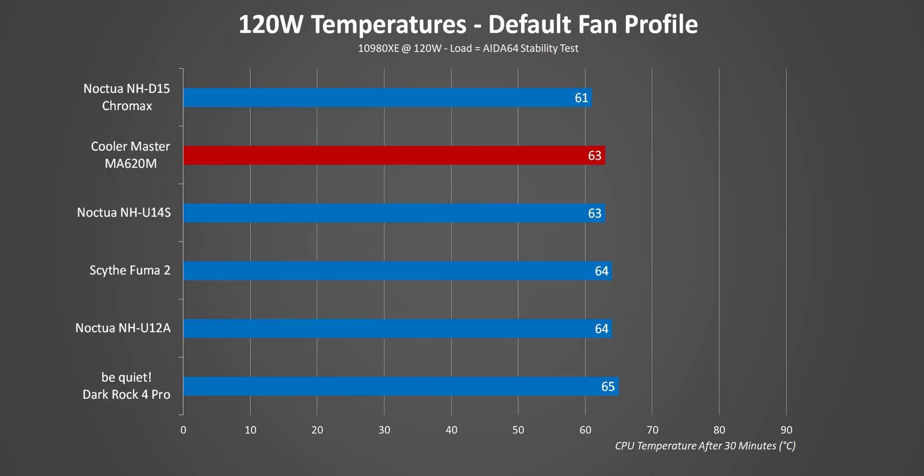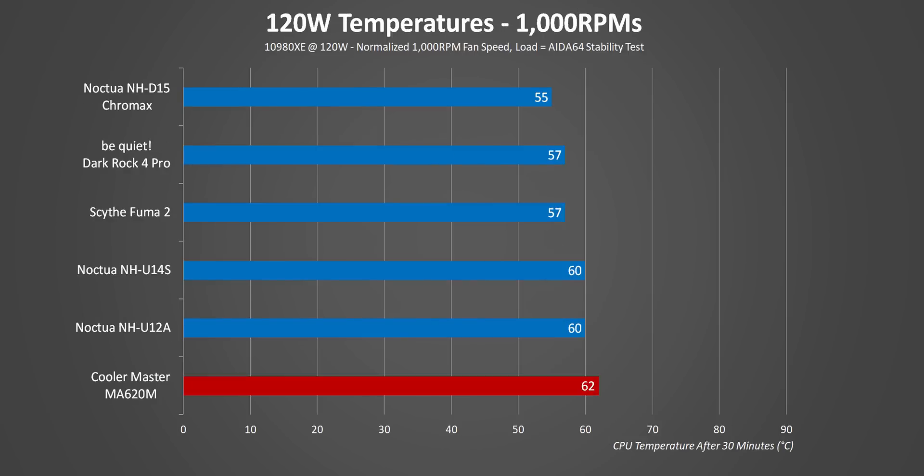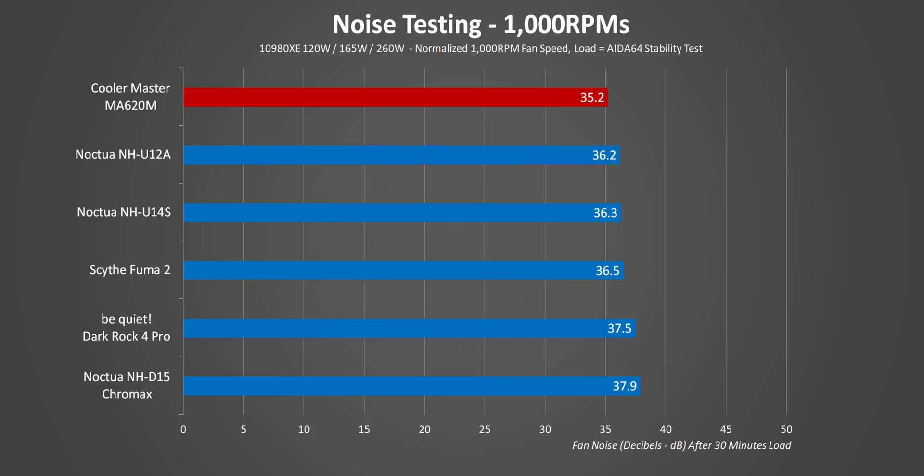At lower heat loads the MA620M does really well against other coolers, which should be expected given its price. The motherboard doesn't need to ramp up its fans all that much either, making this one of the quietest heatsinks we've ever tested — though remember, other than the U14S, it's the only one here with a single fan. Moving to normalized fan speed testing at 1000 RPMs, it starts dropping behind a bit since other coolers with dual or 140mm setups just have more thermal mass to spare. At that speed it's still really quiet, so while you're sacrificing temperatures, the MA620M stays true to its silence claim.